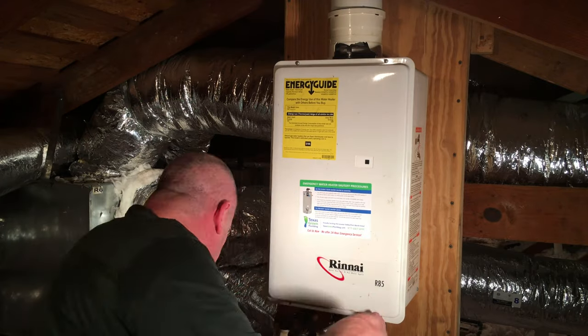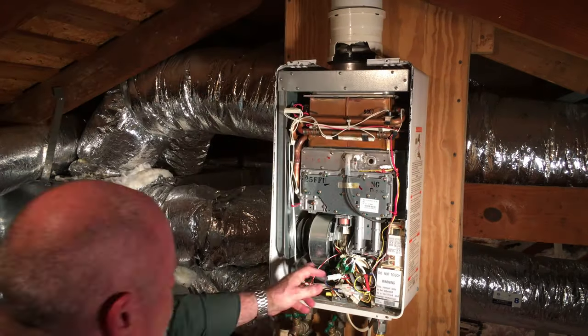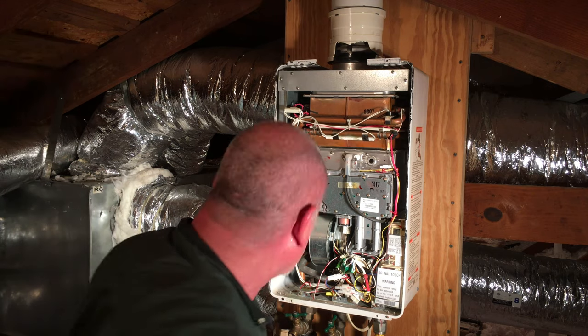What we're going to do is open it up and clean out the inside. We've got the power turned off, so we're going to try and get in here and get our blower motor out. That way we can get the insides of it cleaned out.